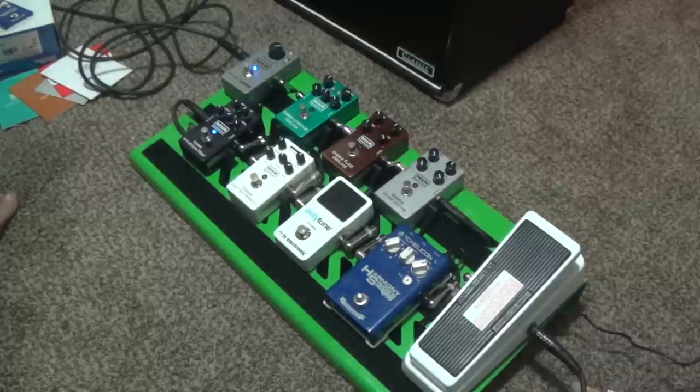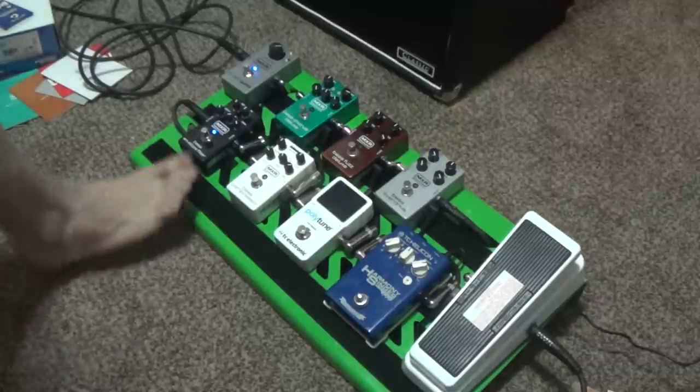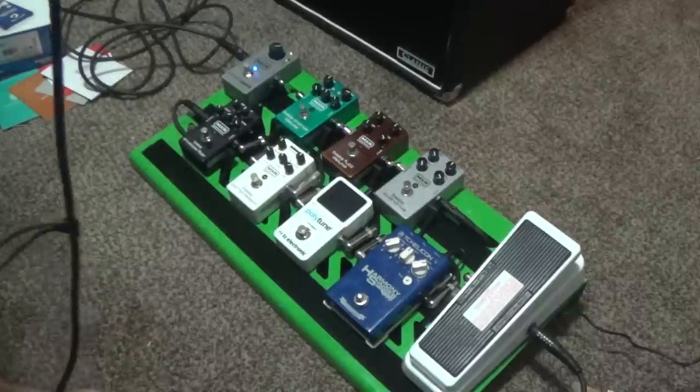As you can hear, it kind of gives you that wah-like water effect. And you can hear that the low end is retained — I'll hit the low E. That's pretty nice.